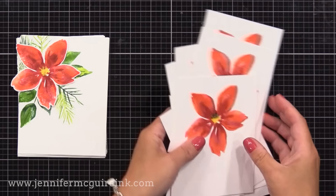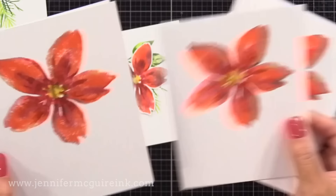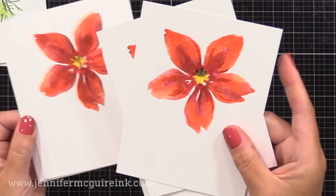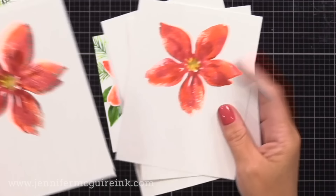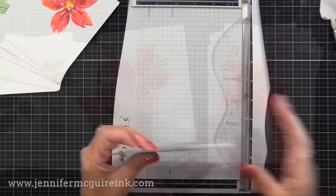Here we have our backgrounds — the foliage over on the left and all of our flowers over on the right. I'm going to go fussy cut a bunch of those flowers before my parents show up, and then I will start putting these cards together. Look at how different each of these panels look, how each of these flowers are different — depending on if I stamped once or twice, depending on if I added water or if I didn't. I think they look hand painted. I love that for me, using stamps and supplies I have, I can get this look.